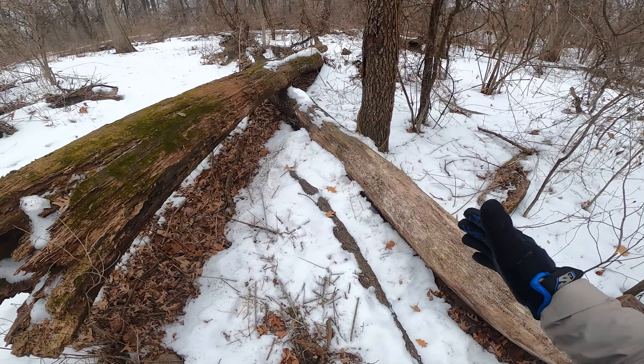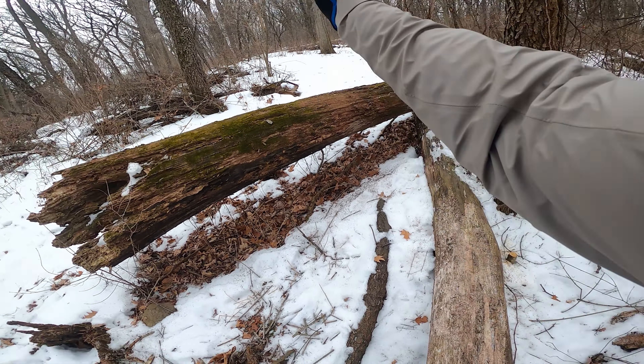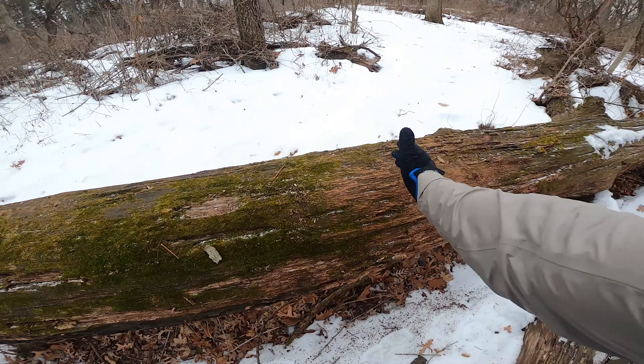Pretty sweet besides the flat landing, but it's such a perfect tree V — even has a bit of a kicker. A lot of fun. Need to put a downside on the other side I think though.